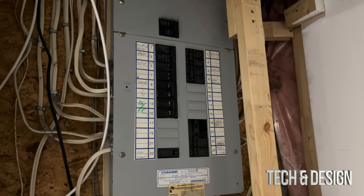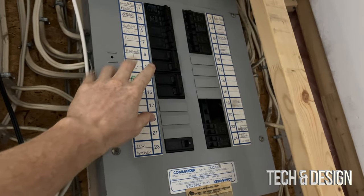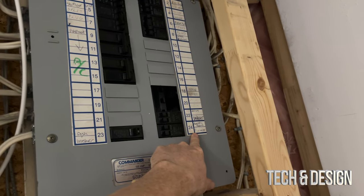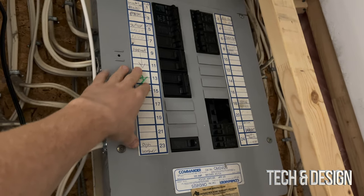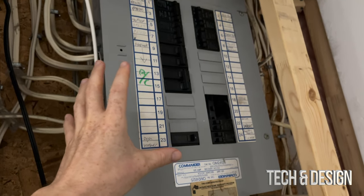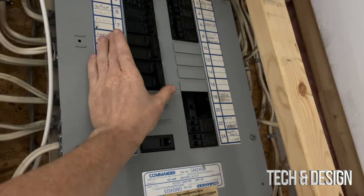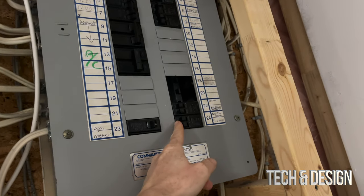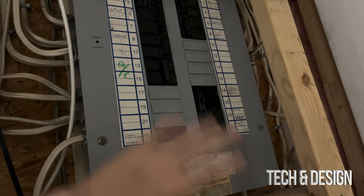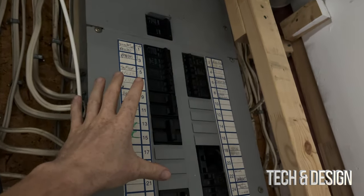First things first, we have to turn off the power at the breaker. I can see my AC breaker and my furnace here, but if your labels are messy like mine, just turn off the main power for the entire house. Yes, everything will shut down, but that's the safest way. I'll show you - for example, here's my AC, furnace, and laundry room. That's how you turn it off.